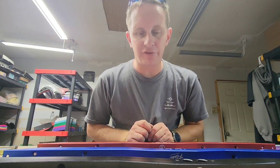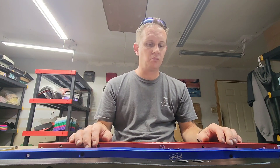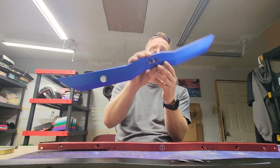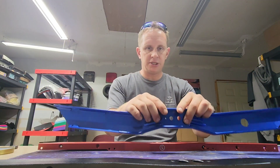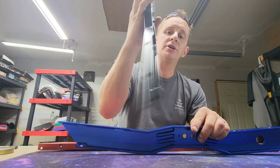What's up guys, Rob here at Float World, and today we are going to talk about WTF rails - regular WTFs and the new Steep and Deeps. Now I know what you're thinking: what's the difference, which one is right for me, what should I choose? Well let's check it out. Here's this lovely OG blue color - this is the Steep and Deep - and then these are the black regular WTF rails.